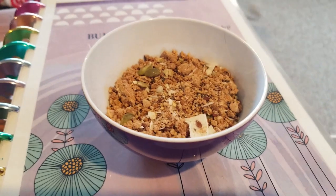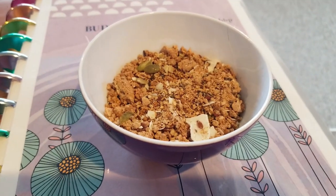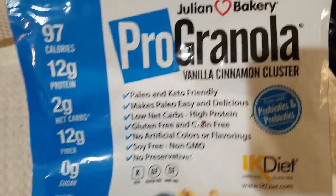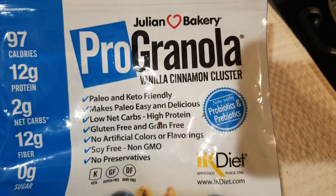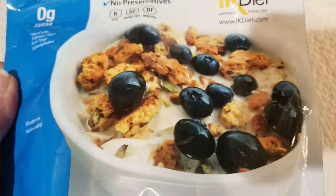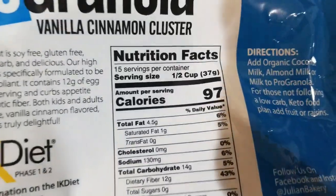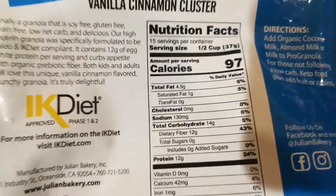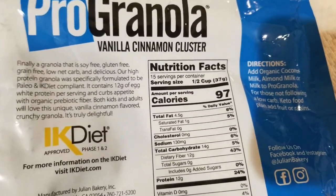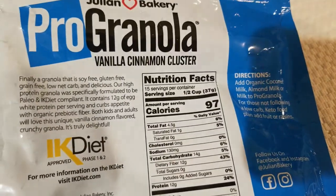37 grams of the Pro Granola for a snack — just two smart points. This is the Pro Granola that we eat and it's the vanilla cinnamon cluster. Two points for 37 grams, half a cup. I will link this down below so you can check it out — I get this off of Amazon.